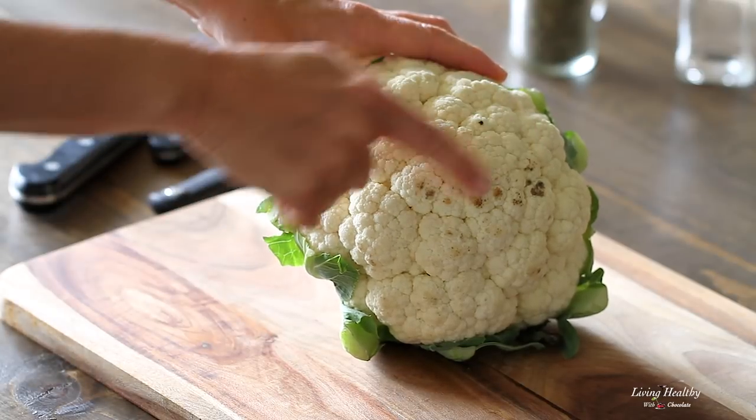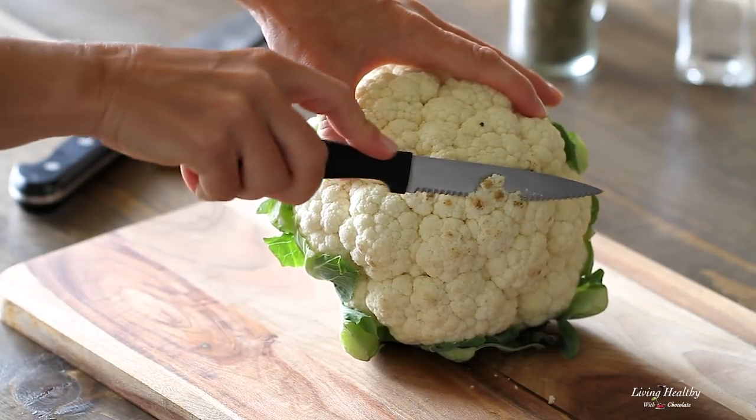And if you get some of those brown spots like I have here, it's not a problem — just shave them off with your knife.